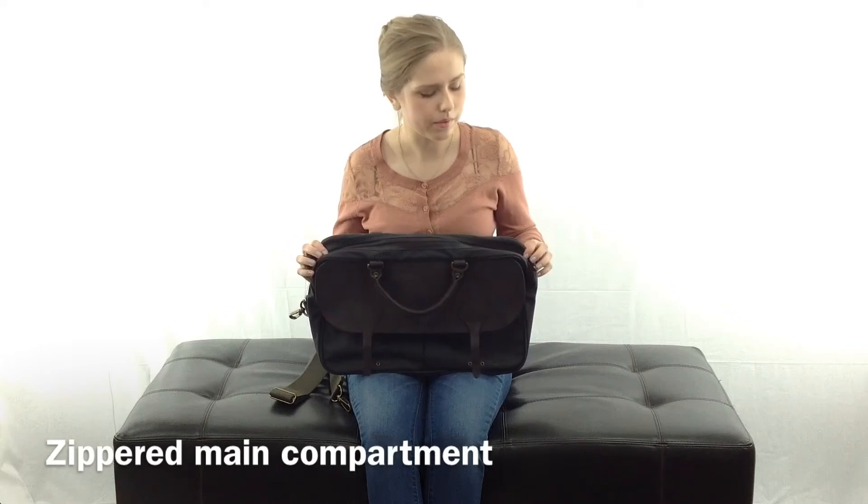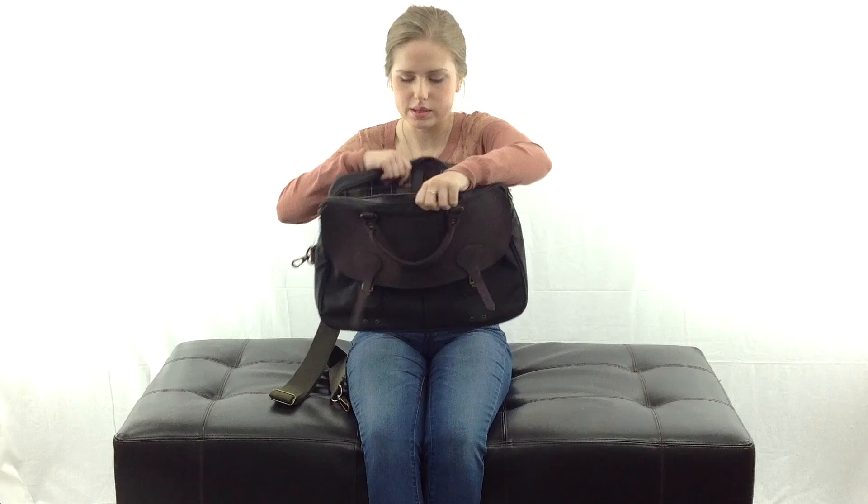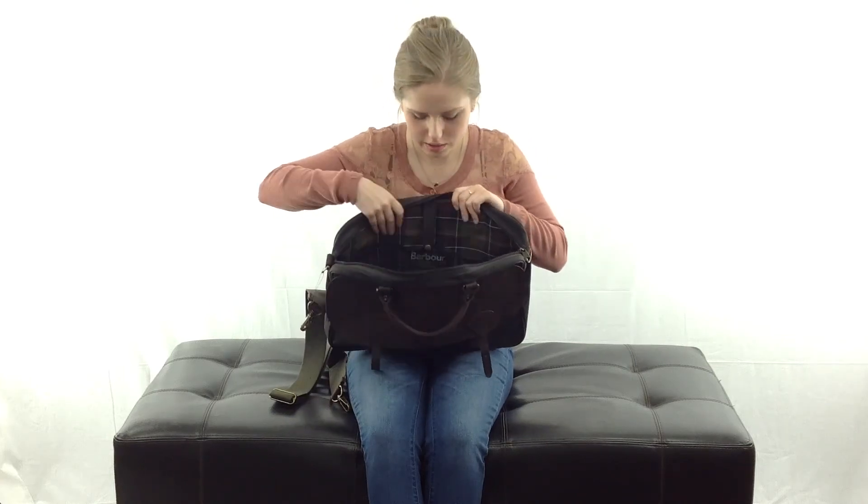The main compartment of the bag unzips at the top. This is the inside — this is the Barber Tartan lining, this fabric here.